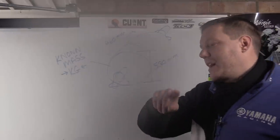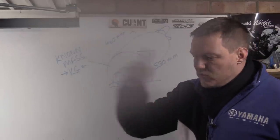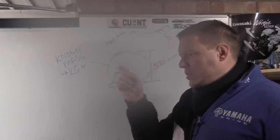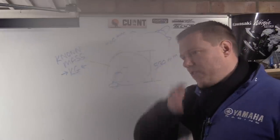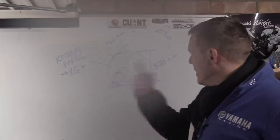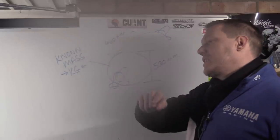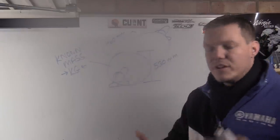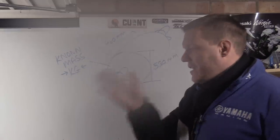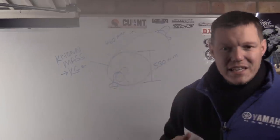Because the mass is known, all the dyno needs is a wheel card — similar to an ABS or traction control ring — with Hall effect sensors or laser sensors that count the drum's angular velocity, its RPM. By sampling how fast the drum is spinning at each moment, it can calculate acceleration from one moment to the next.